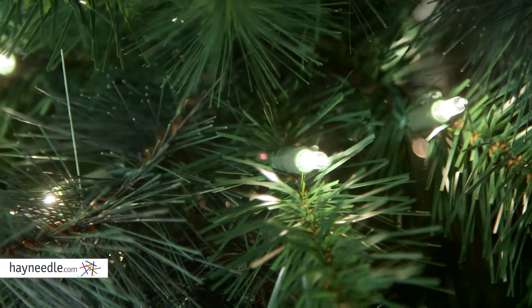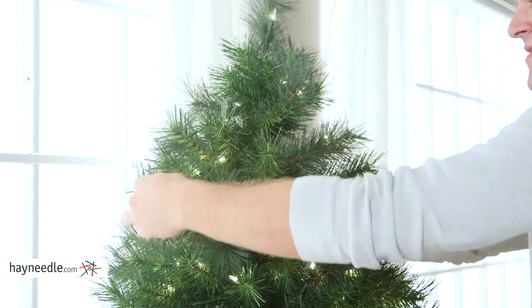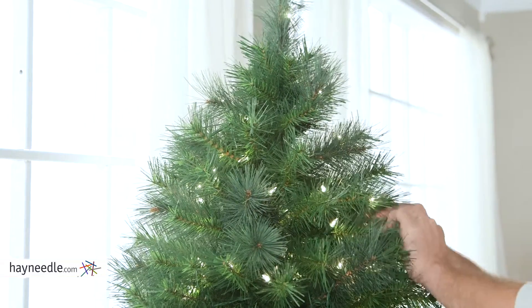Once your tree is up, don't forget to shape it to help it reach its stylistic best. To do that, simply start at the top and work your way down in a spiral motion, moving inside out, making sure you touch every branch and close those gaps.